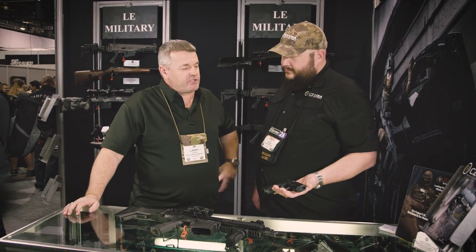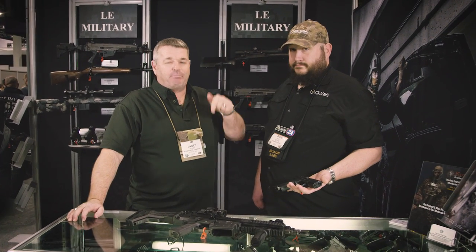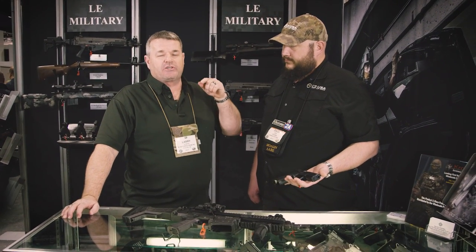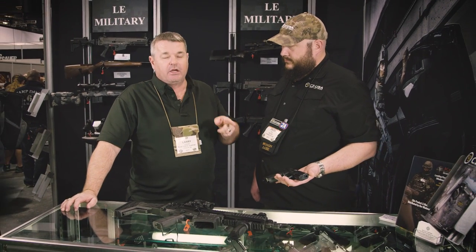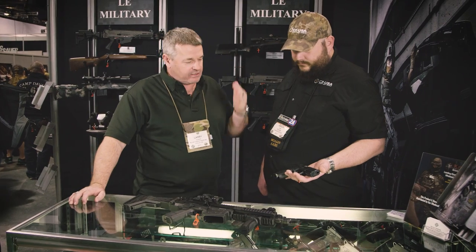All right gang, 2017 SHOT Show. I'm here with Zach Hines from CZUSA. I beelined over to this booth because a couple of guns they have here, in particular the handgun, is one of the hottest items at the new show that I wanted to check out. Zach, take it away.